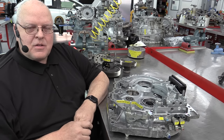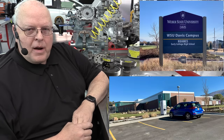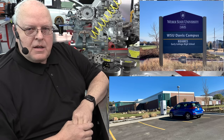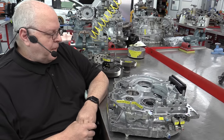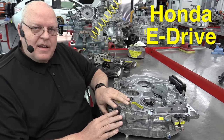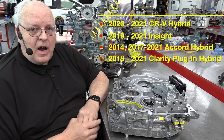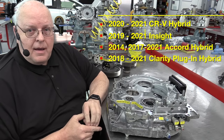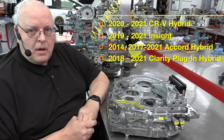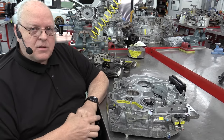Hello, I'm Professor John Kelly and this is the Weber Auto YouTube channel. Today we are coming to you from our brand new building on the Weber State University Davis campus in Layton, Utah. Today we are going to look at the incredible Honda eDrive hybrid transaxle. This transaxle is used in the new CR-V hybrid, the Insight, the Accord hybrid, and the Clarity plug-in hybrid — four different vehicles use this design.